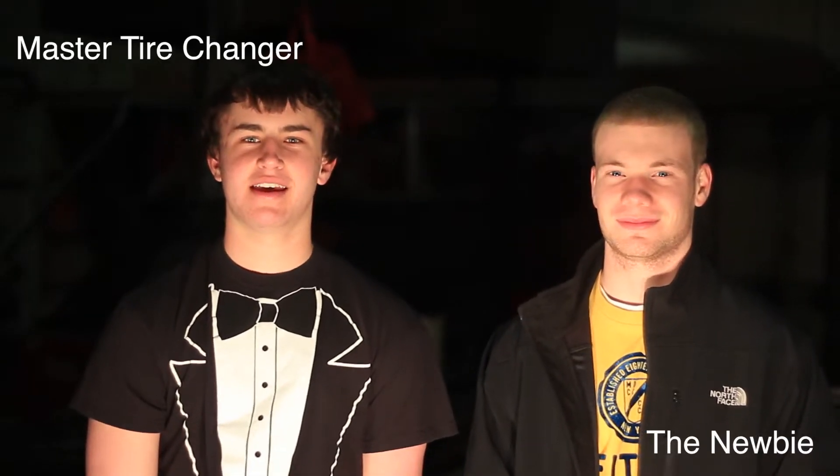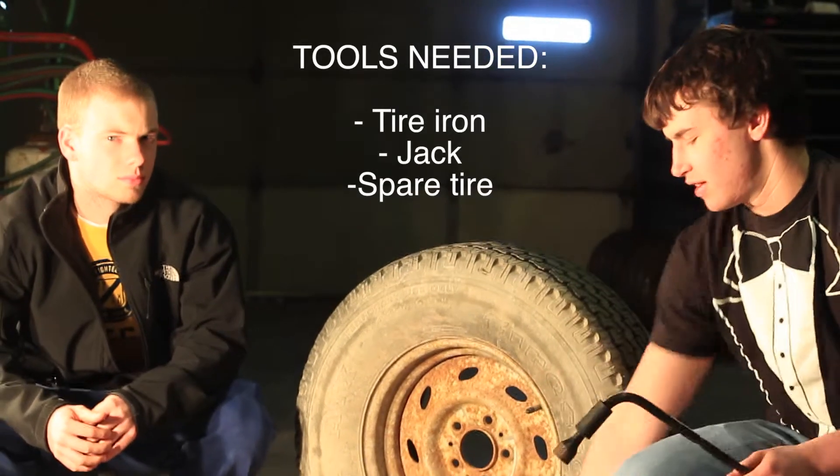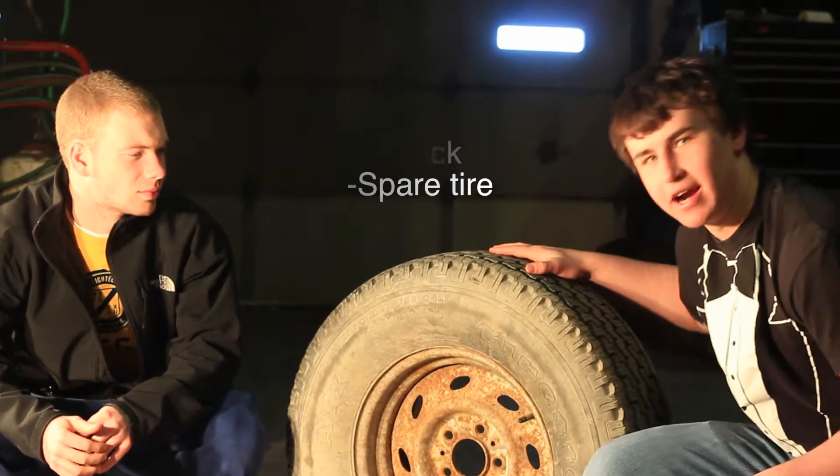Hi, I'm Colin, and I'm Danny, and we're going to show you how to change a flat tire. The tools you need will be in your car: your tire, the jack, and your air tire.